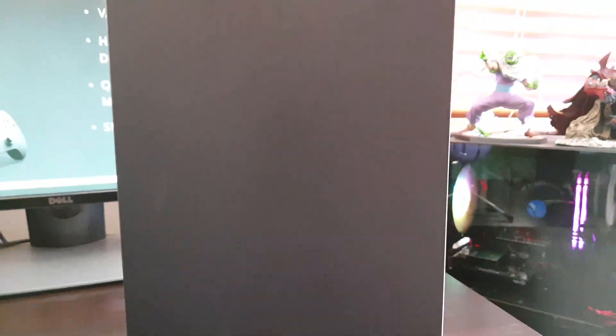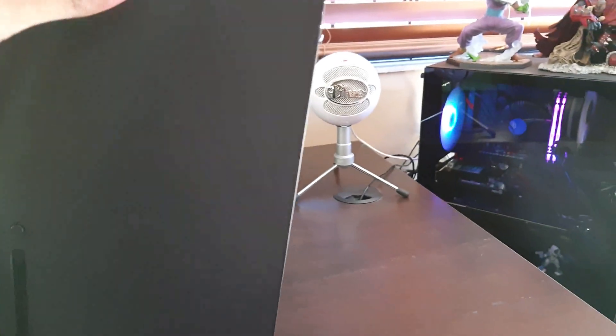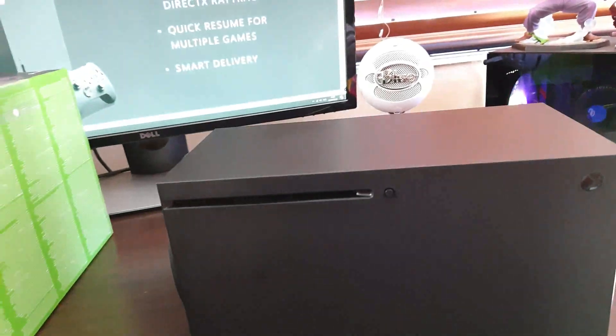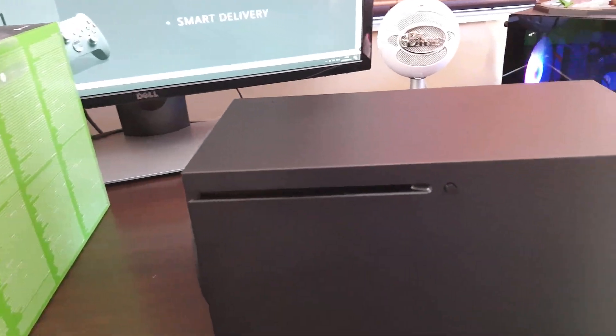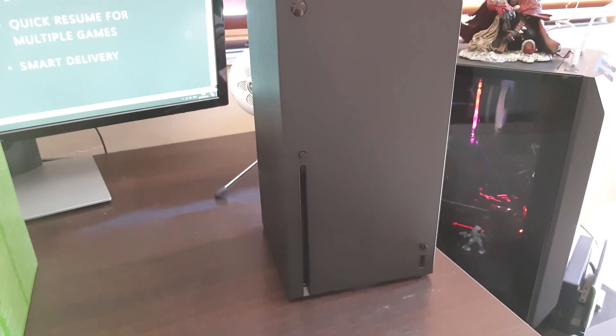Turning it around to the right-hand side, you can see these little tabs — those are there if you want to lay the console down on its side or let it stand upright. I'm probably going to let it stand upright, but just for the sake of the video let's put it to the side. I think I'll leave it standing upright in the end.